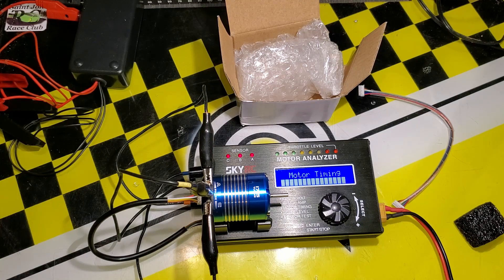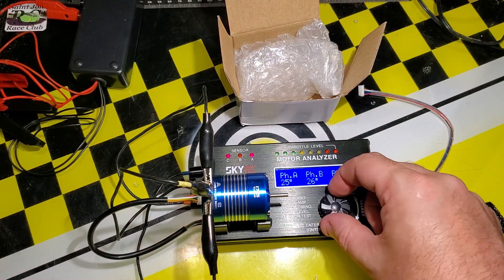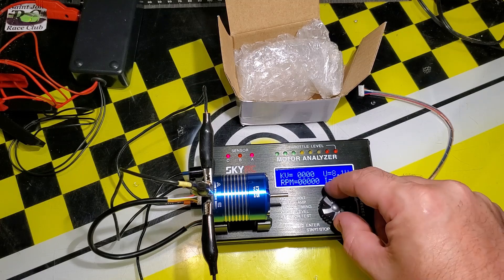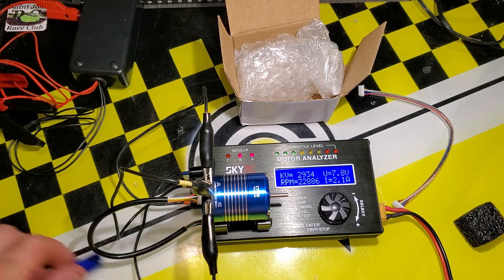It runs nice and quiet — that's one good sign. This is averaging 26 degrees timing, so the timing on this is actually quite low. Let's write that down on the sheet: timing 26 degrees. The KV is 2900 at 2 amp, which is actually pretty impressive considering it's only at 26 degrees timing.